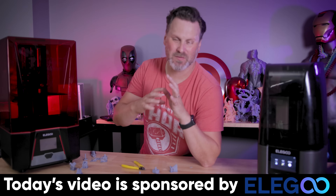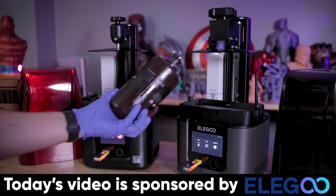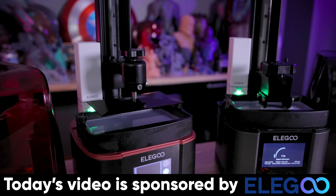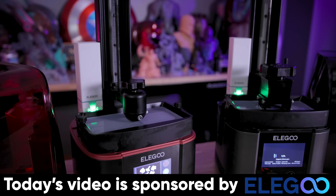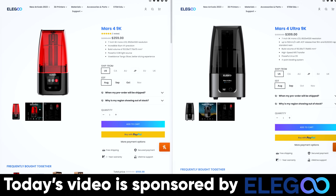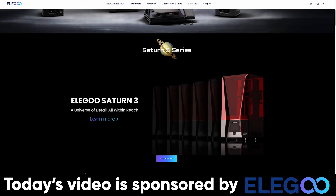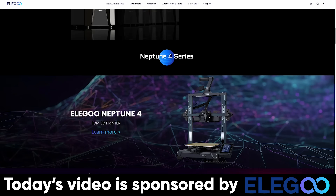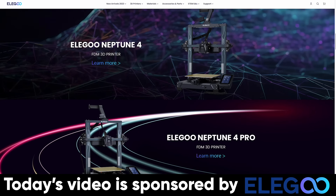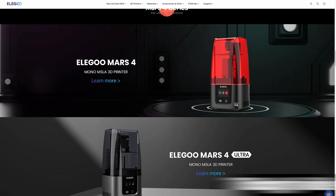Before we take a look at the results of all our different prints, I did want to say thank you to Elegoo for sponsoring today's video. They're the makers of the Elegoo Mars 4 and the Mars 4 Ultra that I used for the prints in today's video. You can also find more information on the new Elegoo Saturn 3 and Saturn 3 Ultra, as well as their new fast FDM printers, the Neptune 4 and Neptune 4 Pro. Links to those are down below.